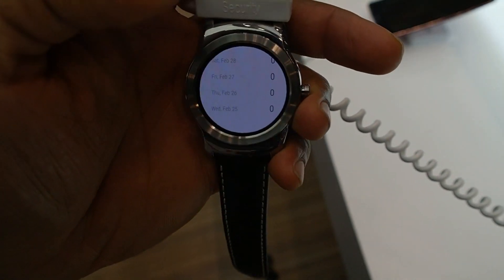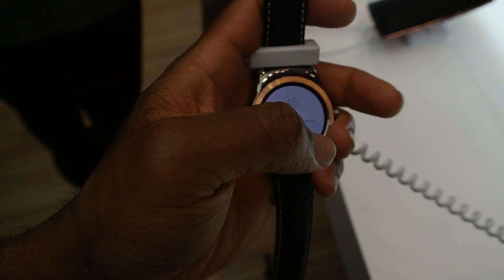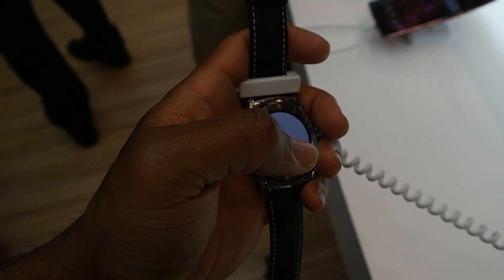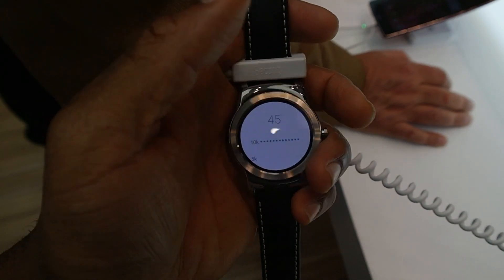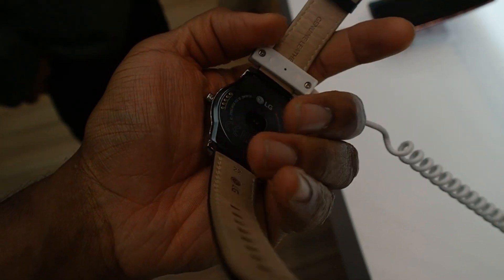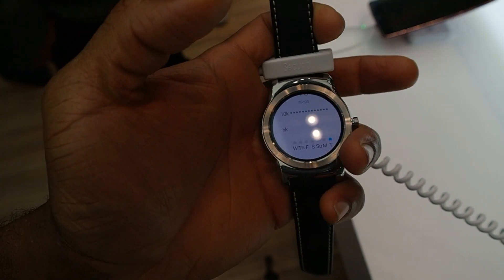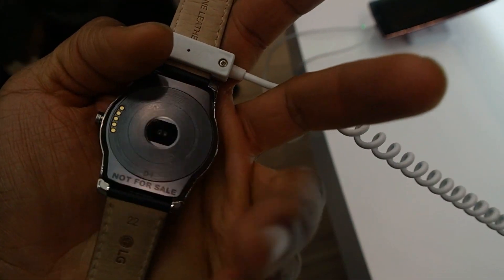Other features on the device: it has a gyroscope, accelerometer, and a compass. It has a heart rate monitor and a barometer in there as well. You also have a changeable strap — this is actually swappable. It's also graded as IP67 waterproof, so you can take this on some pretty solid adventures with you.